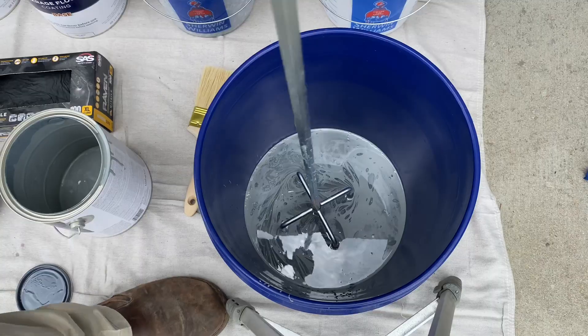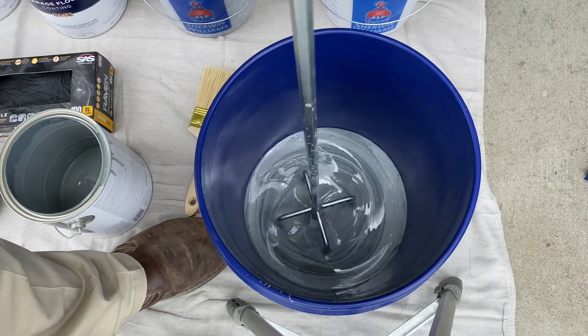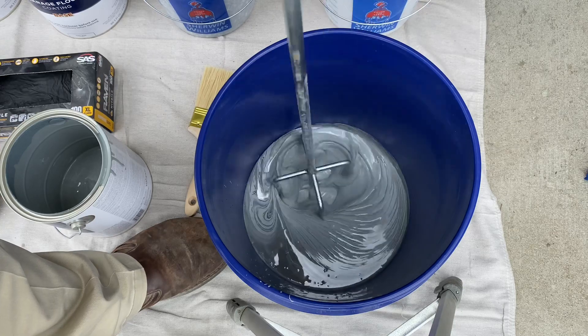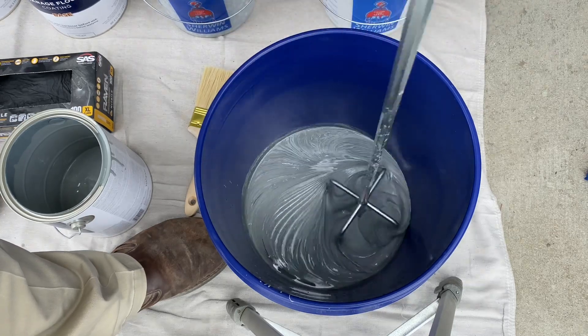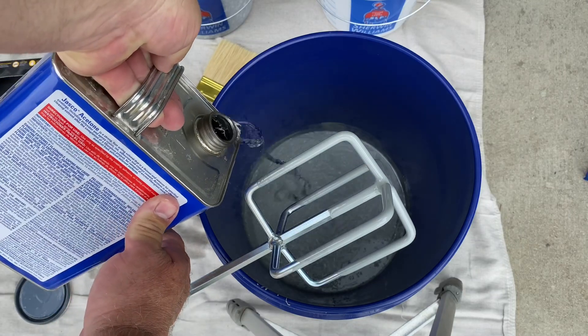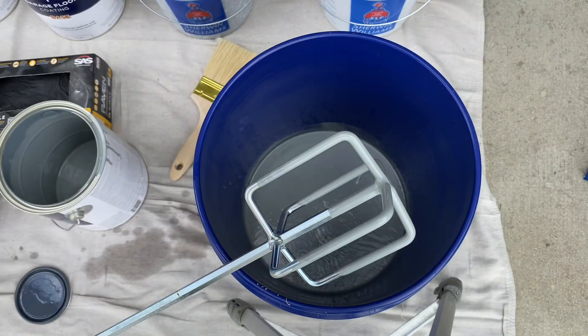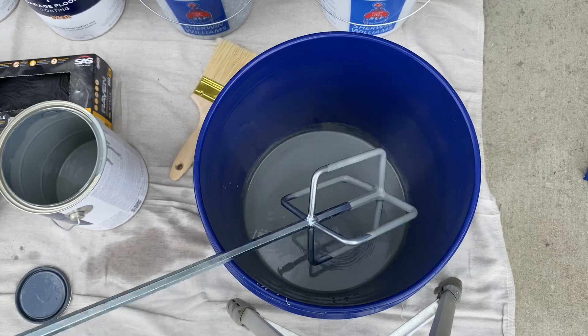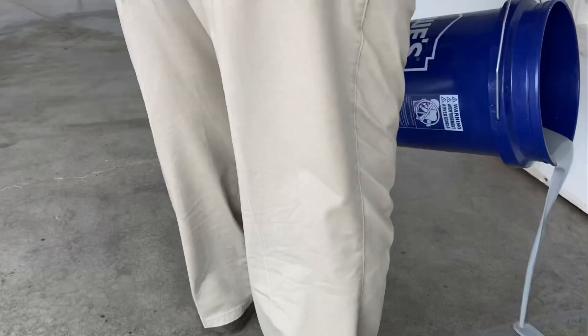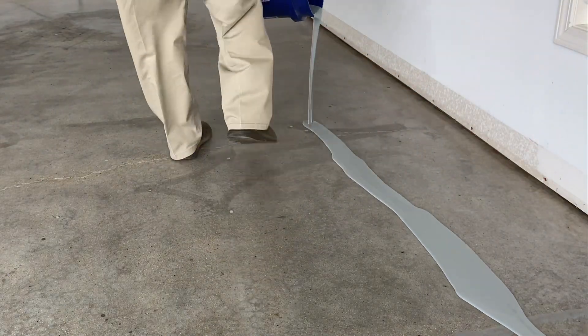Instructions say to put part A in first, so we dump that into a five gallon bucket and then add part B. We're supposed to mix this for three minutes on low — you don't want to inject too much air into it. I added some acetone because it was pretty thick, then mixed it for about three minutes total and started pouring it on the floor.